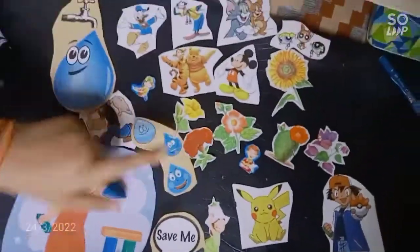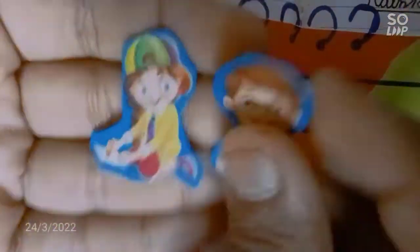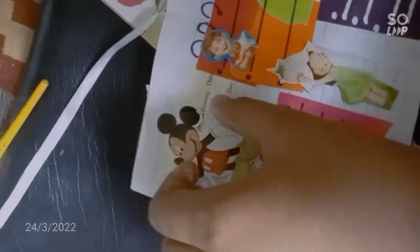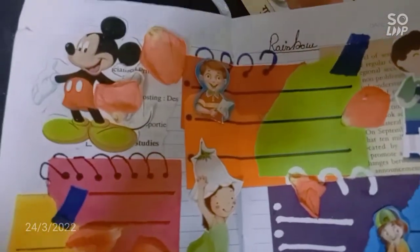We have collected some stickers. We have some petals. We have this picture — we have to stick this. We have this cute sticker — I am sticking it. Nice. We have stuck this boy that is having a remote control curve. Let's stick it.